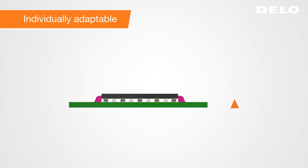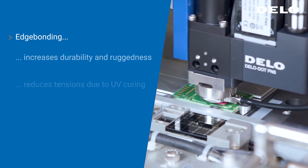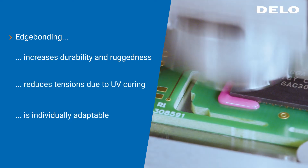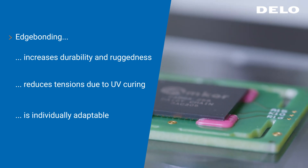In addition, we have the possibility to adapt the adhesive and dispensing to the individual packages and requirements. In one sentence, our edge bonding increases the durability and ruggedness of the components, reduces tensions caused by heat curing, and is individually adaptable to your requirements.